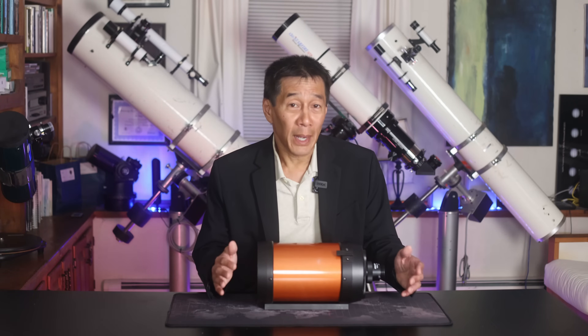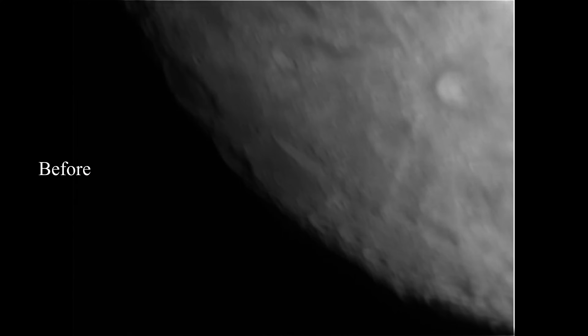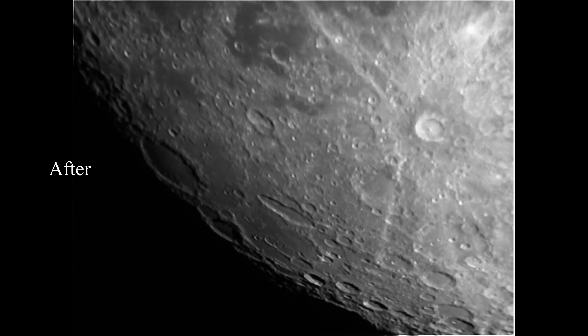Here are a couple of images from the moon before and after. Keep in mind, about 10 years ago when I did this review, we didn't have the quality of cameras we do today. But you can tell the difference between the quality of the images before and after collimation — what a difference.